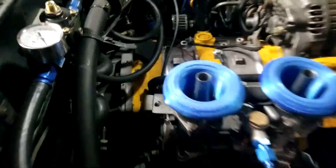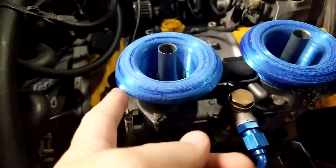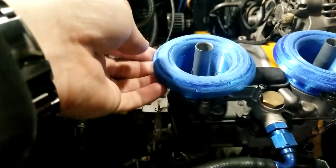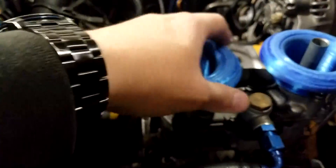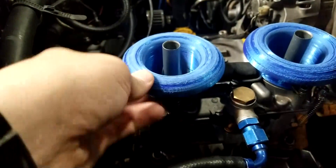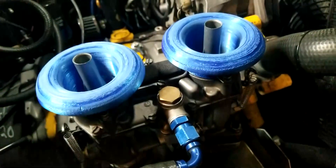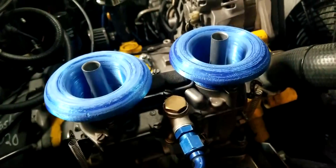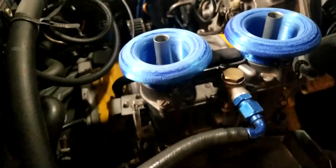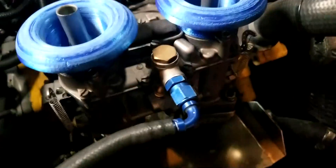They held up well, but you can tell the heat was getting to them. Definitely going to have to make them out of some more heat-resistant stuff — but that was always the case anyway. Couldn't really tell a big hit in performance.